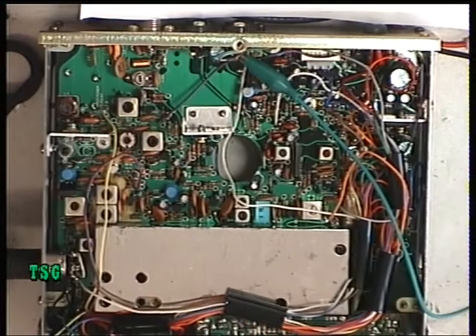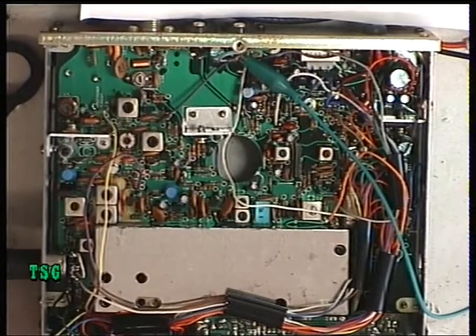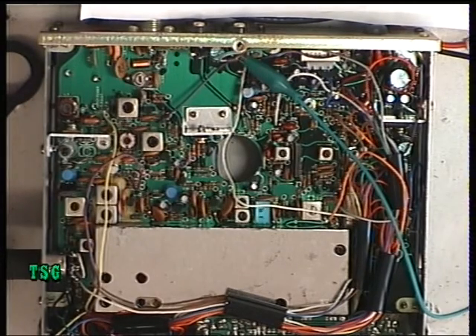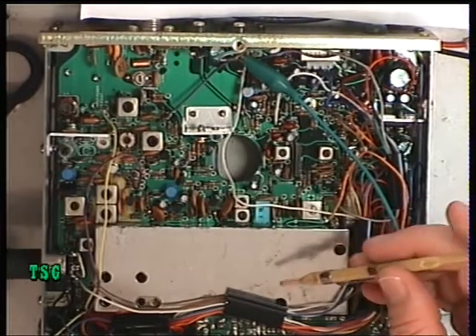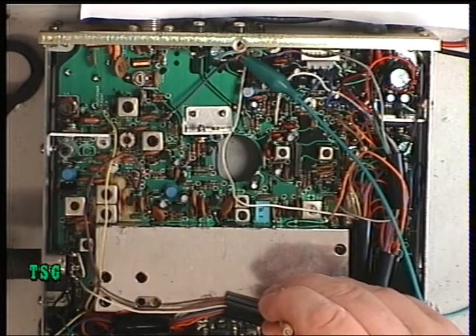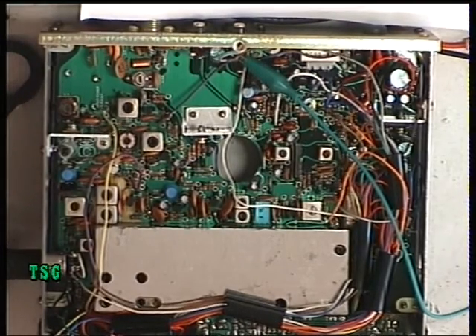Now it's adjusted to 2.3, so I'm going to give it a quick whistle test just to make sure that's within what we'd expect. Actually it's slightly over, so I'll just go back to the oscillator. Let's check with the whistle test again — yep, that's now spot on. So that's set the deviation.